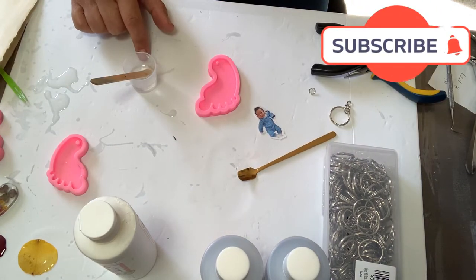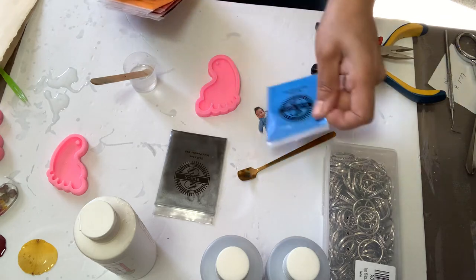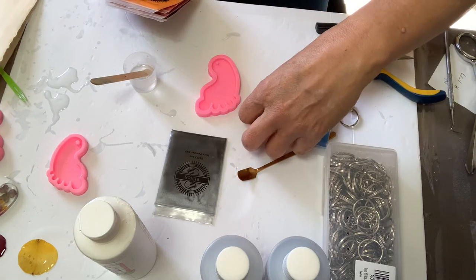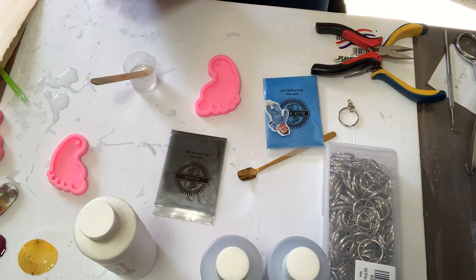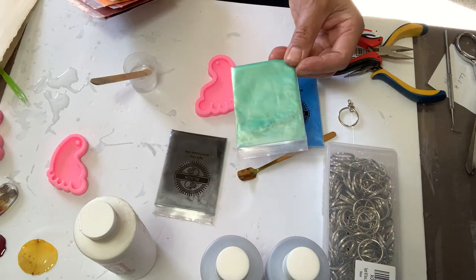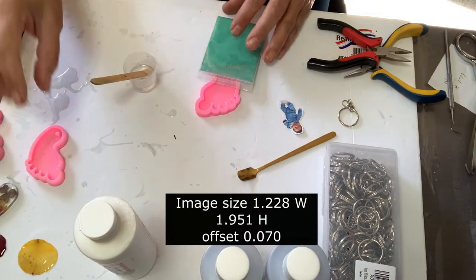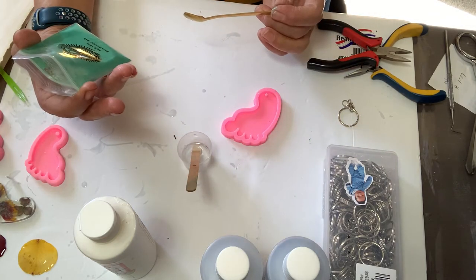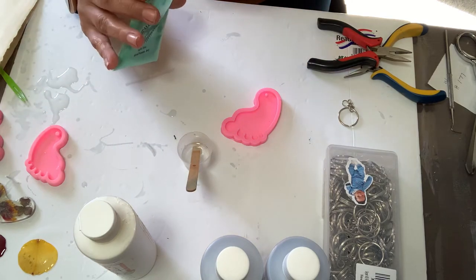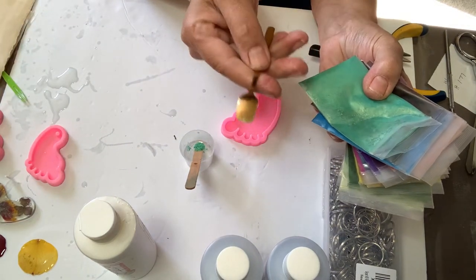First thing we're going to be doing is coloring the resin. I've been undecided between black and blue — I just don't want the color of the baby's outfit to get lost in the process. I was also thinking maybe green, so I'm going to go ahead and do a green and see how it comes out. I'm going to be putting just a little bit of this color — the color is called Jaded Green.